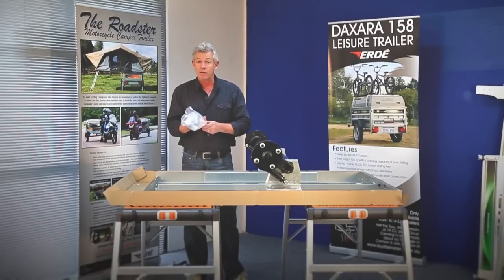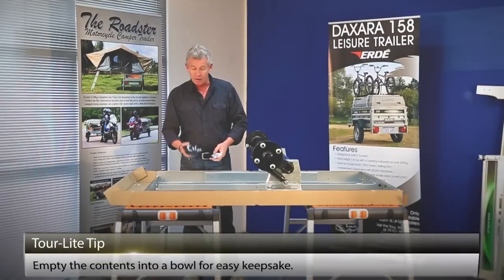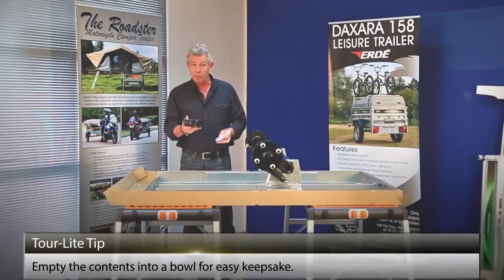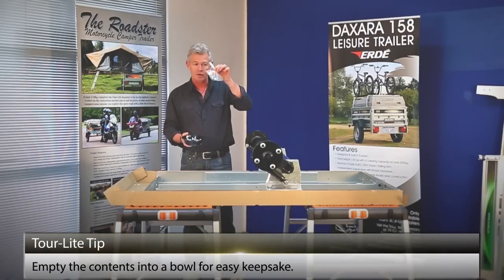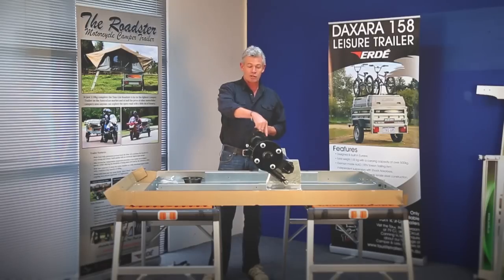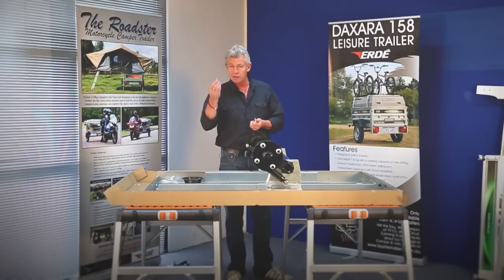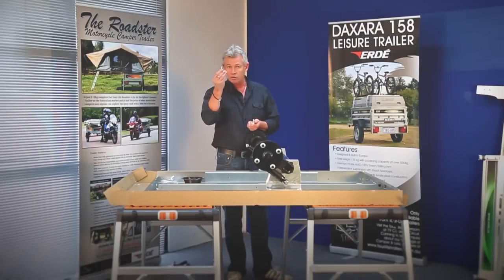From the box at the front, I've just removed the bag that contains all the nuts and bolts and hardware required to build your trailer. I've emptied the contents into a bowl. I've got a separate little bag here that I'm going to keep separate, because that is for the jockey wheel assembly, which we'll work on later. So firstly, we're going to attach the axle to the chassis using these four small bolts.